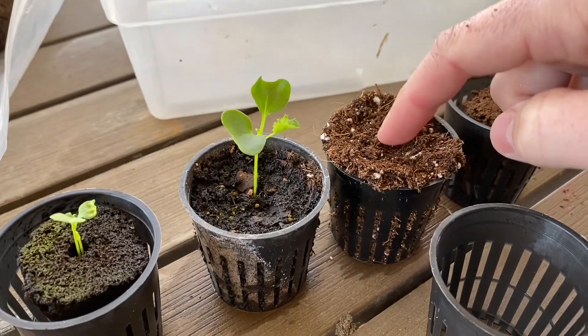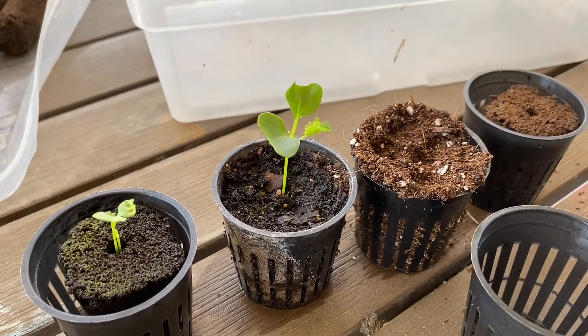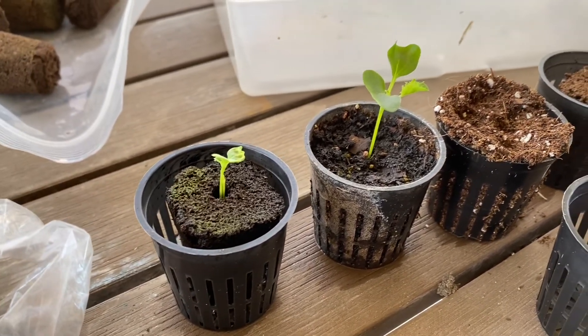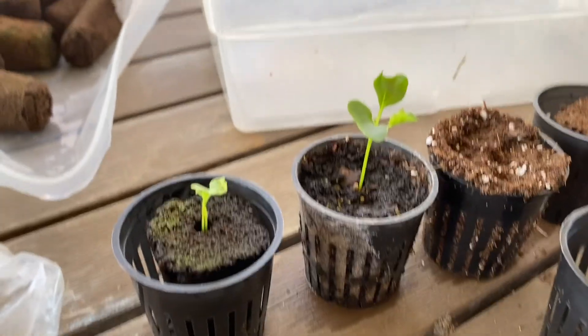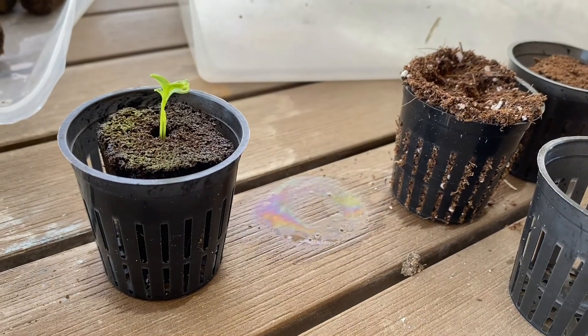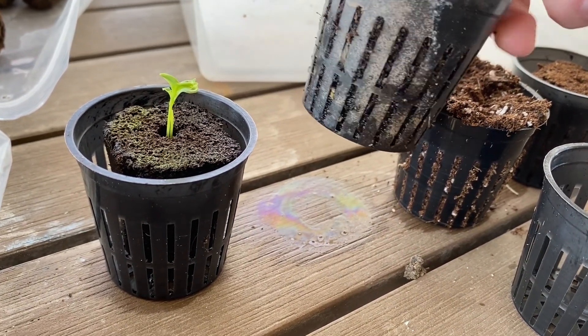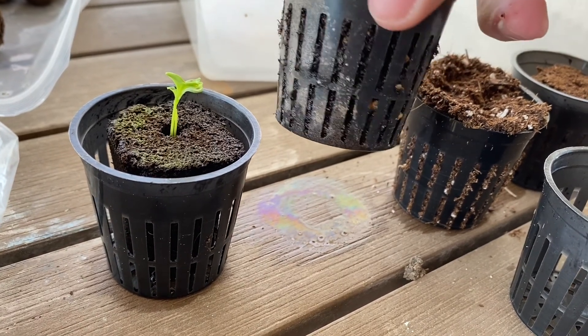Basically we're just packing some dirt in there, pushing it down a little bit, placing the seed in there, and then watering. So it's reusable, it's easy, but it also has the benefit of air pruning. The roots typically will not grow in the air — they will prune themselves off.